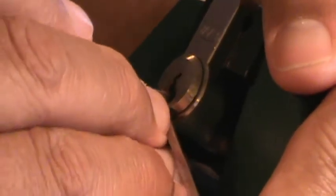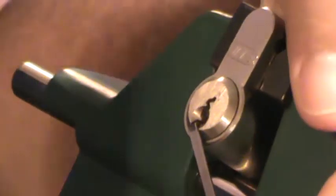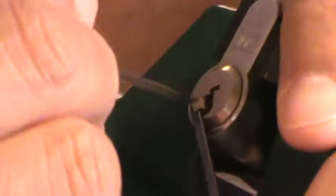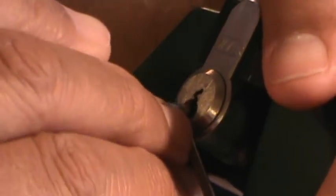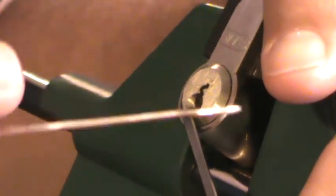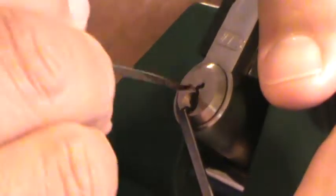You should see my pick — it's all... Did you see that little false set there? These weird keyways, they really chew up the picks. This is my last one — my only one. I gotta kind of be gentle with it. I do have that one that Vic sent me in the package, but it's too nice, I don't want to use it.